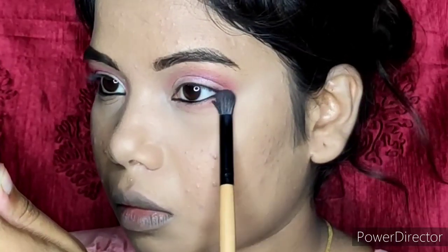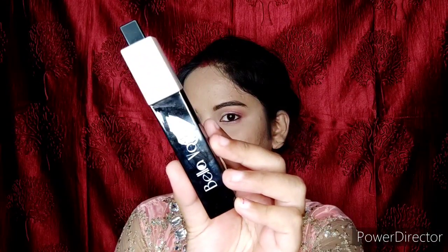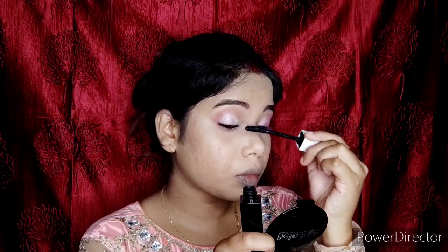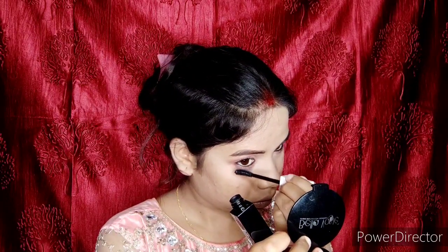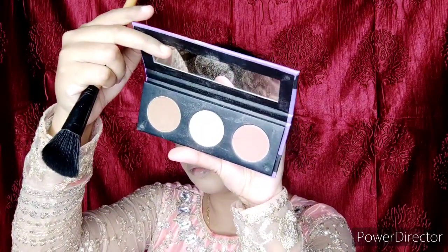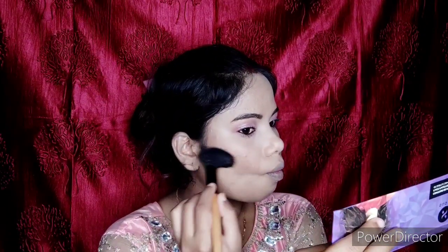I took Plum Kajal, which is waterproof, long-lasting, and smudge-proof — you should have this kajal. It is around $4.99, which is reasonable for its quality. I applied it on the upper waterline and also on the inner and lower waterline, because makeup without kajal is incomplete. After applying it heavily, I blended the same shade on the lower lash line to blend the upper and lower eye colors together.